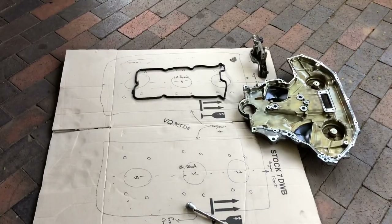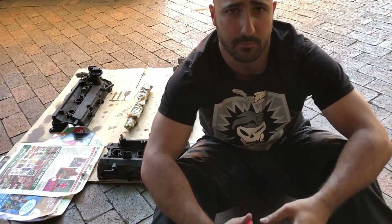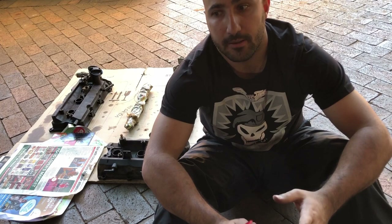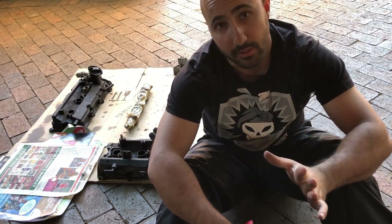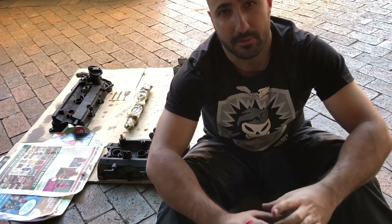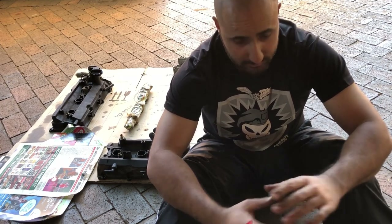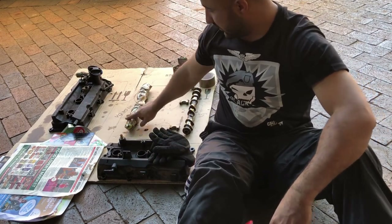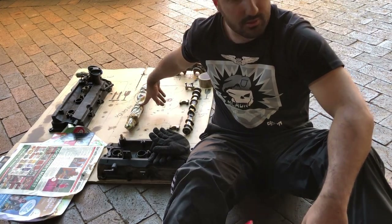Now I'll show you how I'm storing the camshafts and bearing caps. I'm keeping the bearing caps with the camshafts and storing them in the house where they can't get damaged. I wrap the camshaft in newspaper, then place the bearing caps over it and tape them to the newspaper so the camshaft is sealed. I've got one done already. I've also written which camshaft it is on the outside. There's the valve spring and the valve stem seal ready to go.